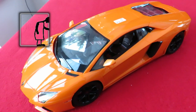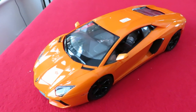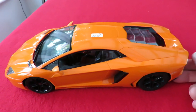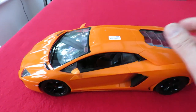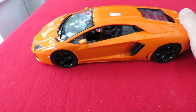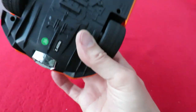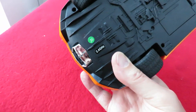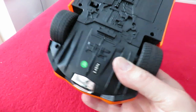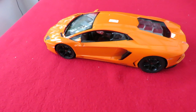Hi guys. Charity shop Gold or Garbage. Went out to Chipping Sodbury today. Spotted this in one of the charity shops. Priced at £2.50, and it's one of those 2.4GHz models that seem to be coming out now. So, first impression, gold or garbage?